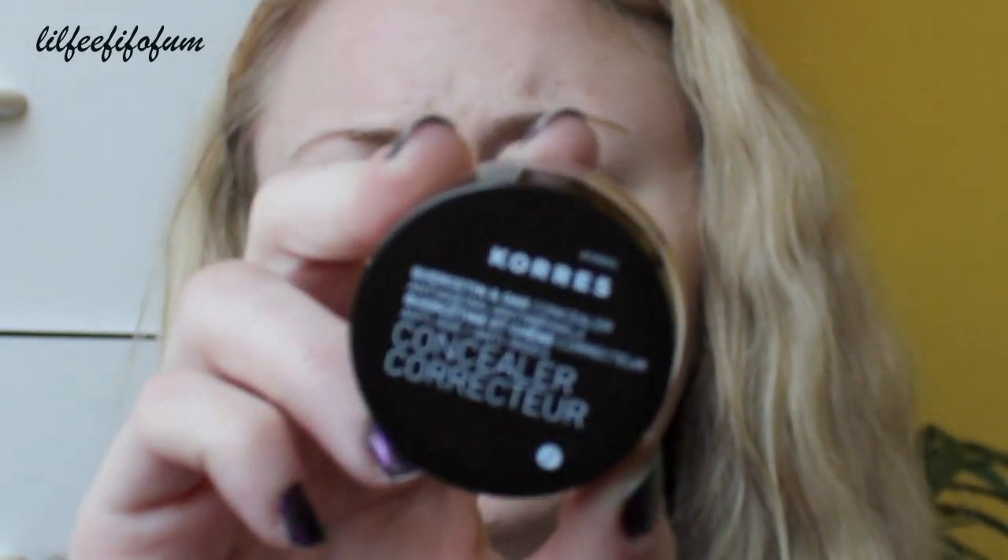My next step is to apply concealer. I do not use liquid foundation — I'm going to use a powder foundation that you're going to see in a little bit. This is a new concealer that I recently got from the Sephora VIB 20% off sale. It's from Kores, however you want to say it.